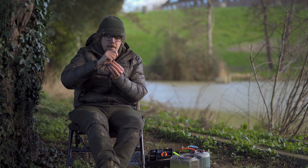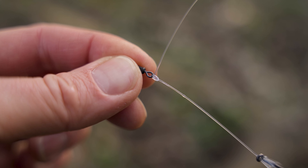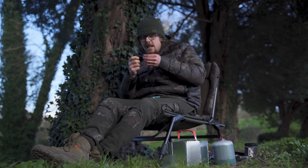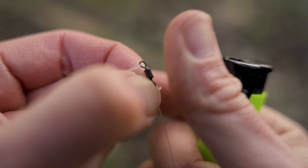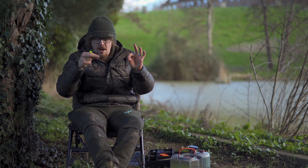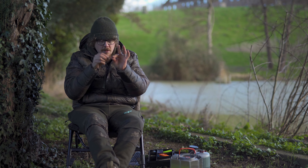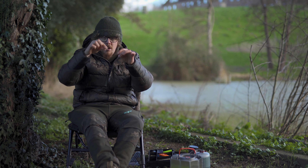That's now done — it's dead straight coming off the boom. I'll trim down the tag end and, for my own peace of mind, blob that little tag as well — just in case of any future slip, that blobbed bit will save me. That is pretty much the tying-up process done. Now we want to put a nice curve in there. You could get some heat into the filament and slowly tease it into a curve, which gives quite a nice little curve, but I've actually found a neat little trick.